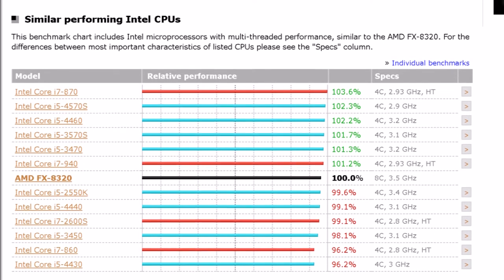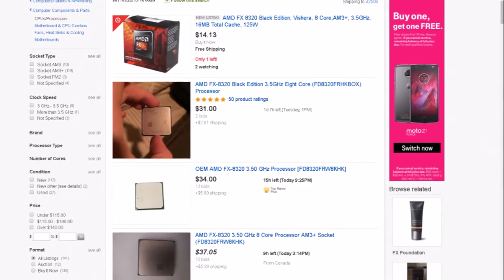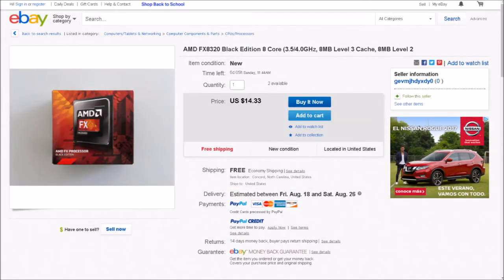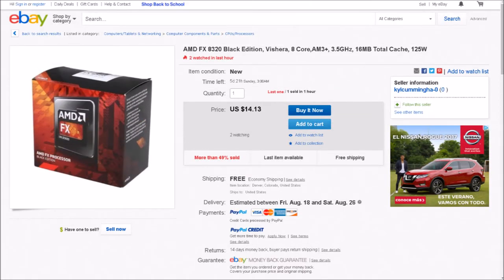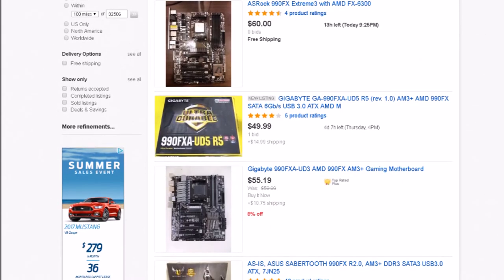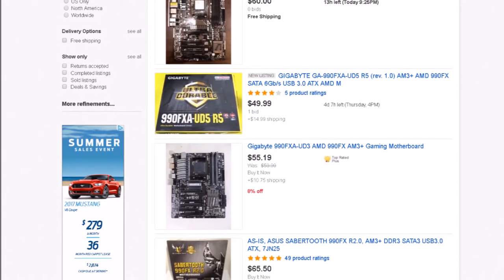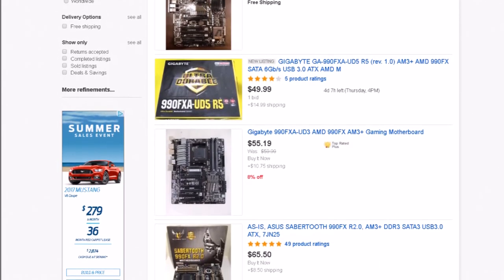With its low price tag and availability on the used market, the CPU is a great option if you want to compute on a serious budget. I was able to pick up a couple of 8320s on eBay last month for around $15 each — great value for an eight-core overclockable chip. While the FX series is on a dead socket with no upgrade path, a capable motherboard can be found for less than $50, making this a $65 CPU-and-motherboard combo that's hard to beat.